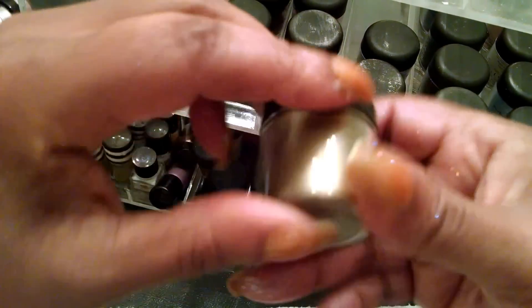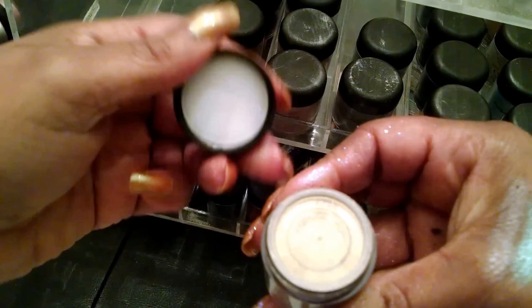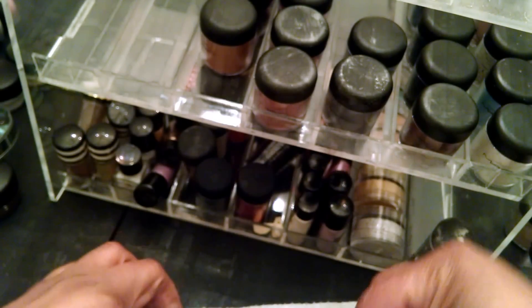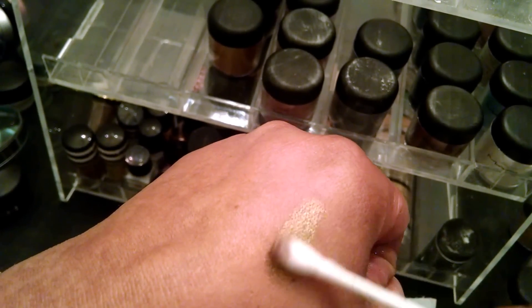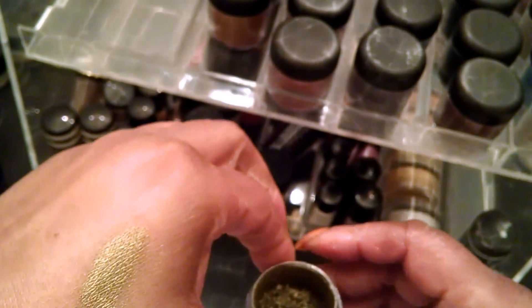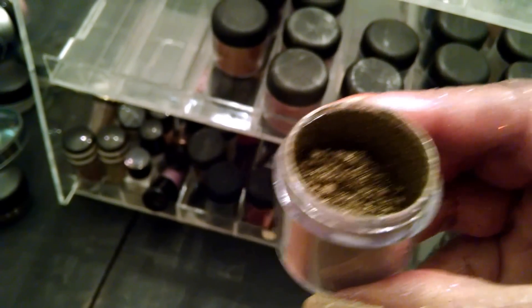This is another one. This one is called Vintage Gold, and it's kind of like a brass kind of a color. It kind of reminds you of green a little bit, but it's so pretty. That would make a pretty eyeshadow. If you look into it, it just reminds you of like a khaki green, I would say.